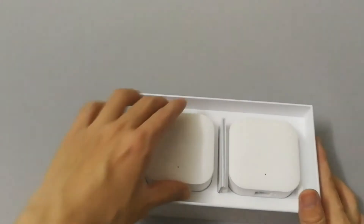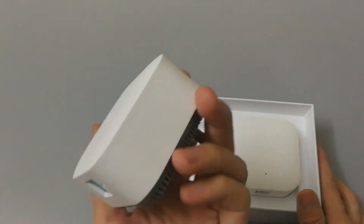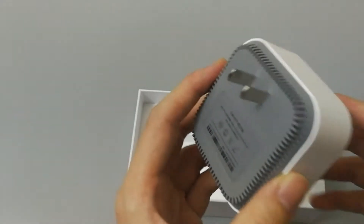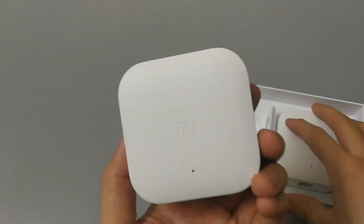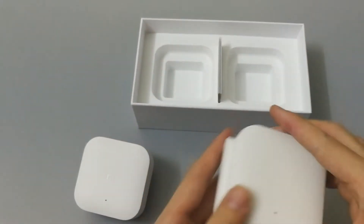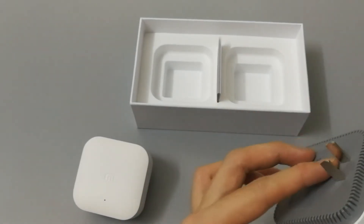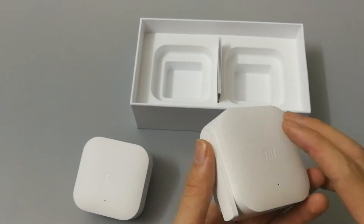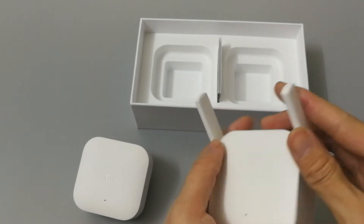In the box it has two devices. The first one is a Wi-Fi adapter — this is the host to convert the Wi-Fi signal to an electronic signal. You can use your home electronic wire to transport the Wi-Fi signal. The second device is a Wi-Fi extender; when plugged into a socket it will extend the electronic signal back to Wi-Fi signal. It has two ports and speed is 300 bps.